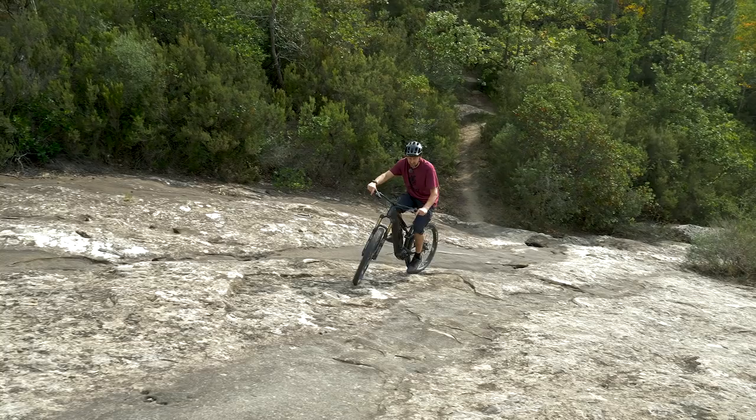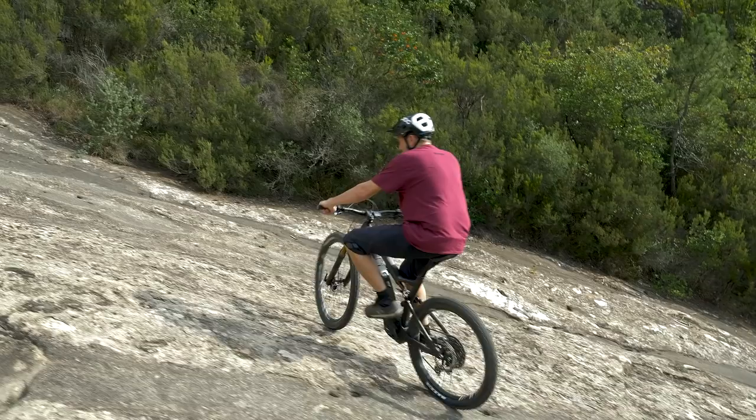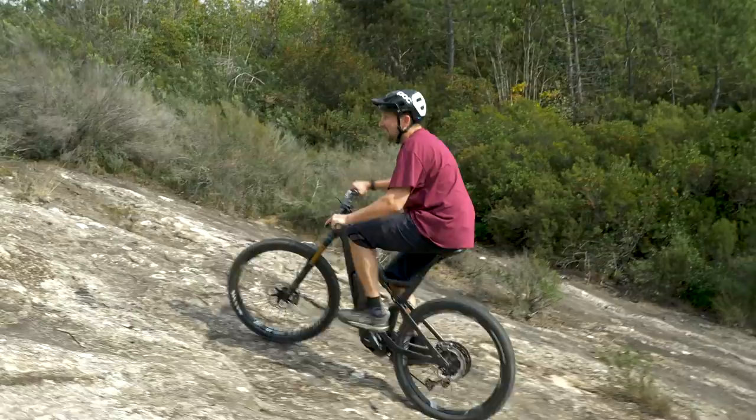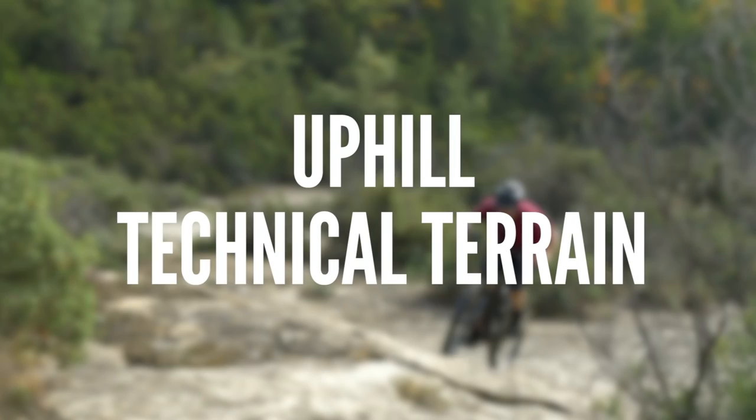A nice way you can replicate that is by simply finding a turn like that at your local trail center, or practicing it out the front of your house with a cone in the road — just a marker. Just get used to regulating that power. Another use is on big technical climbs like I'm just about to encounter, so let's take a look further up this climb and see what we can find to use the brake technique.